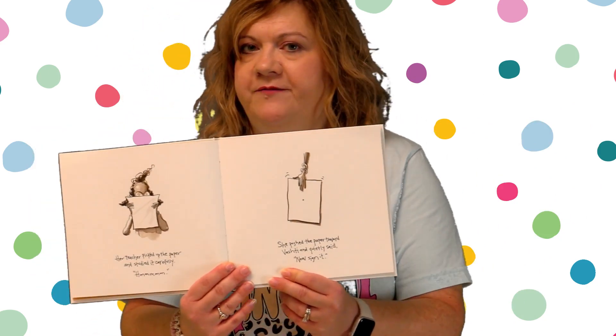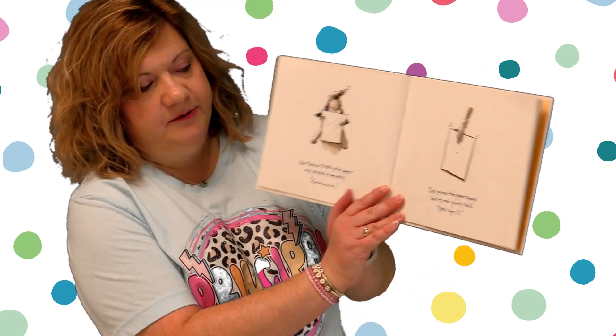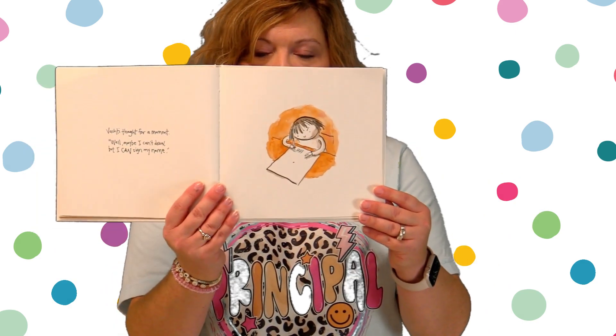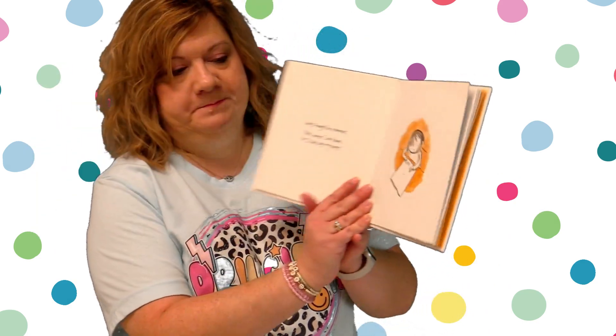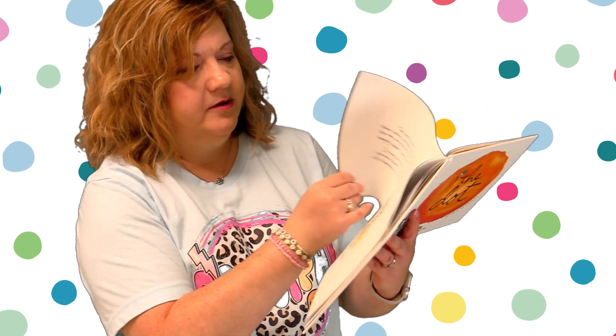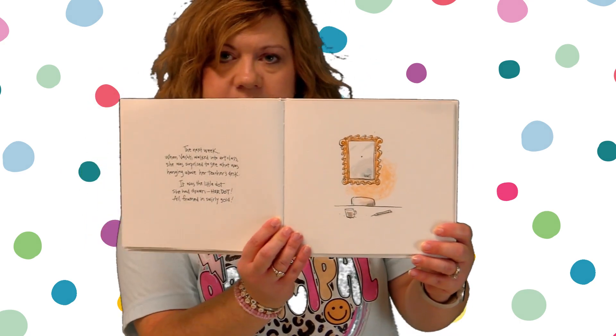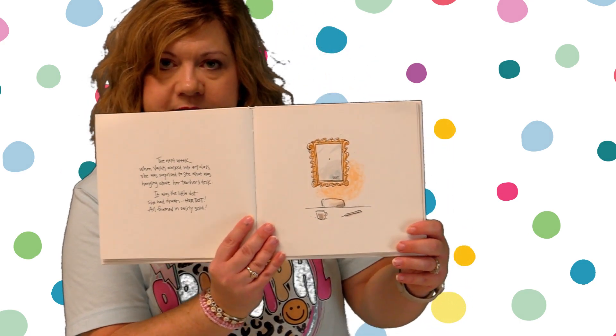So her teacher had Vashti sign her dot. Vashti thought for a moment — well, maybe I can't draw, but I can sign my name. The next week when Vashti walked into art class, she was surprised to see what was hanging above her teacher's desk. It was the little dot she had drawn — her dot — all framed in swirly gold. So her teacher framed her dot.